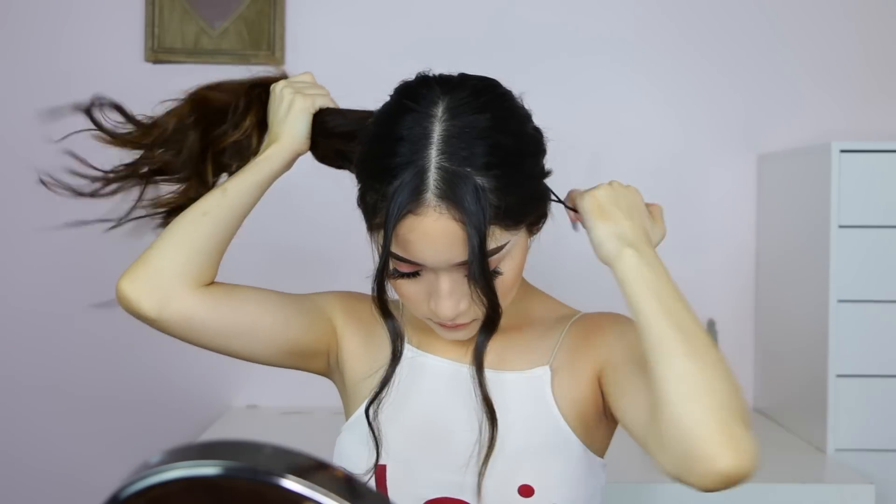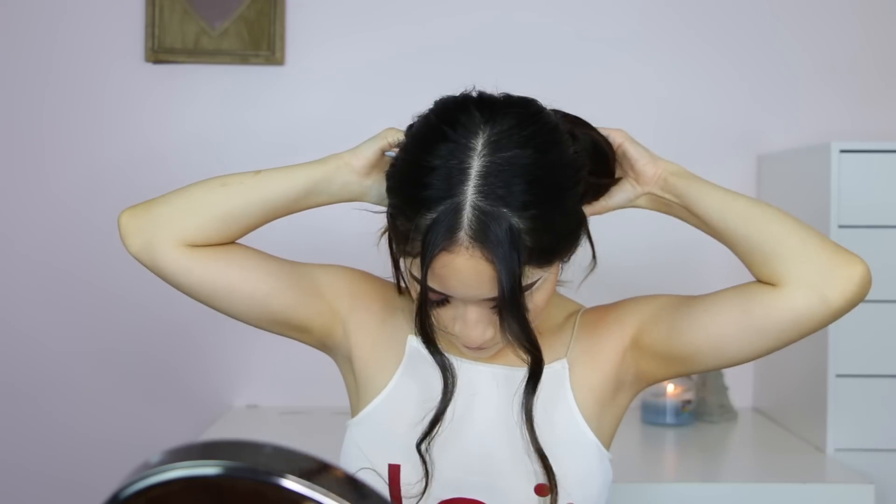For the last hairstyle, I keep the curls and get the little front pieces, then grab my hair and put it in a low pony. Make sure you don't tighten it too much — just kind of fix those little pieces that are sticking out. Then grab your elastic band and make your pony. Once done, get those front pieces from your ears.